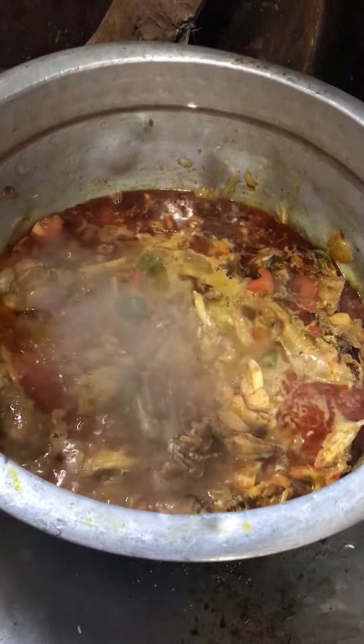Then we'll add two tablespoons of ground masala. Now we have two tablespoons of masala and we will mix it all up. Once we open it at the bottom, we will mix it up thoroughly.